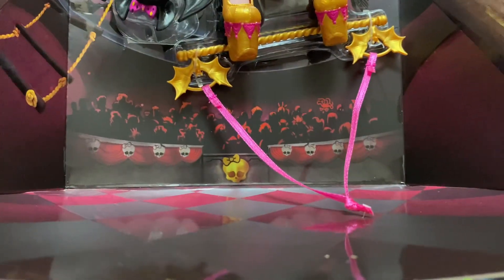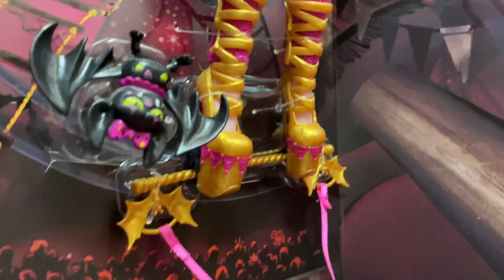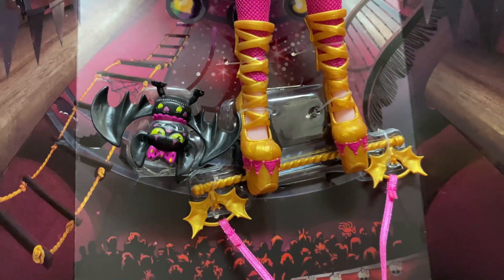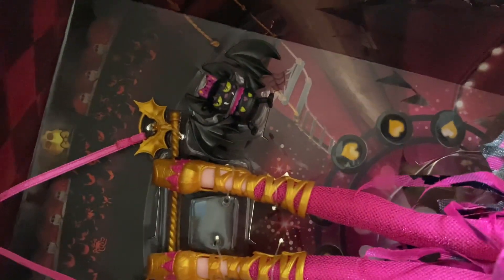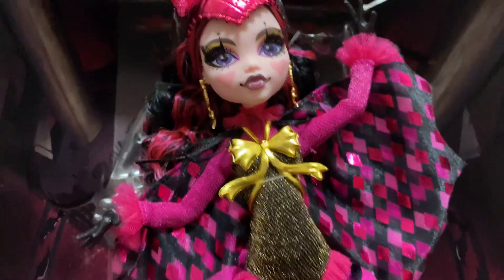There's the Monster High skull logo and the trapeze bar she hangs from. Her shoes — I'll probably have to insert a picture — actually have clips on them that allow you to hang her from the trapeze bar. And there's Count Fabulous, looking fabulous — love him!